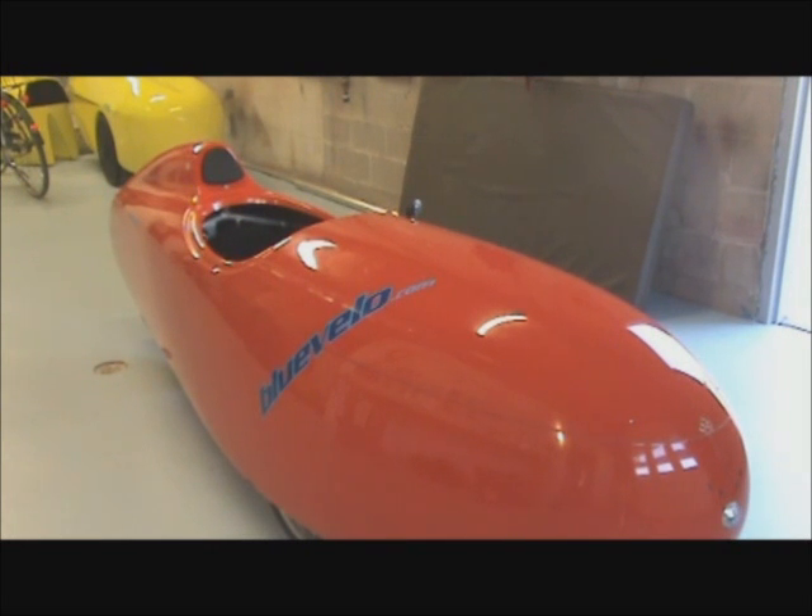Hi everyone, today we're doing a bottom bracket adjustment on this Quest Velmobile. The reason we do this is to set up the bike for riders of either different heights or riders with different lengths of legs.